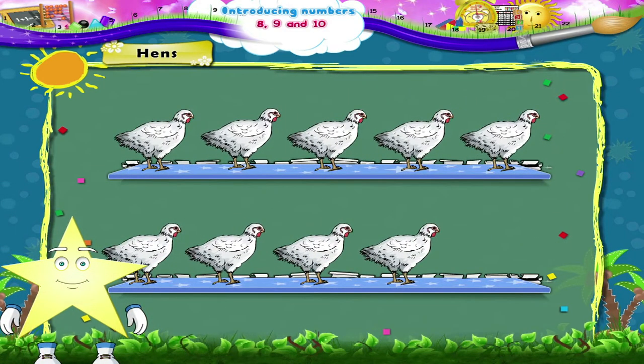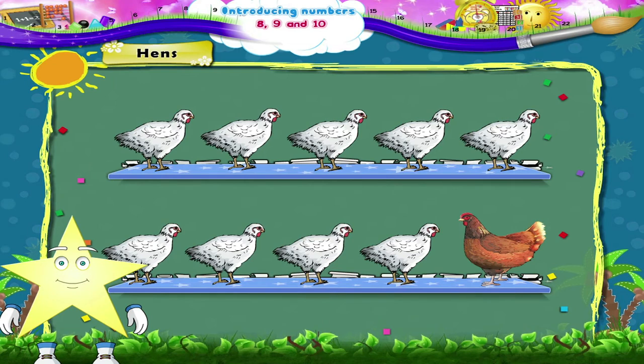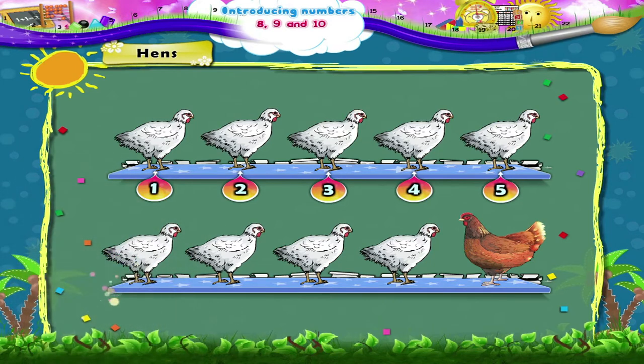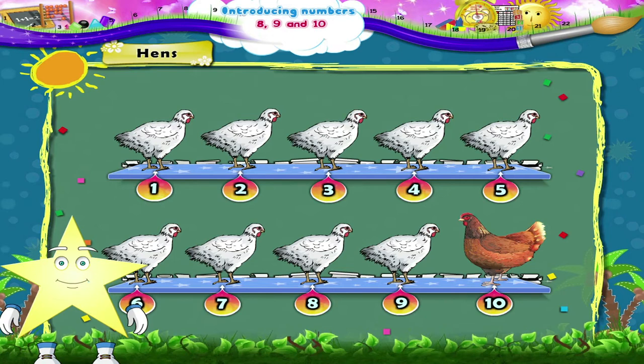Wait, Starry! Here comes one more big fat hen. Shall we count all the hens together again? Begin: 1, 2, 3, 4, 5, 6, 7, 8, 9, and 10 hens. Very good, Starry! You have learnt to count till 10.